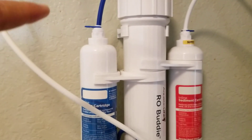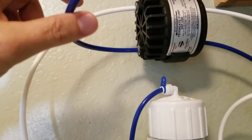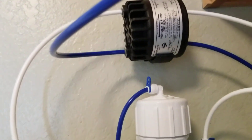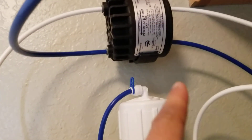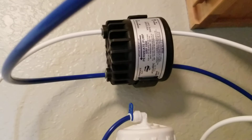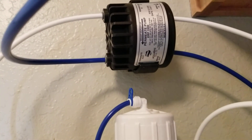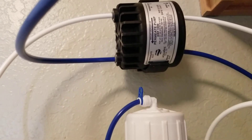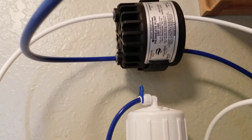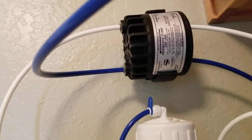My water pressure here in the city is supposed to be at 40, but it's not. So I ended up having to get one of these little permeate pumps, just to get a little bit more water. Actually, I got a lot more water once I installed that thing. Before it would take me like two days to do 75 gallons. Now I can do 75 gallons probably in maybe 20 to 24 hours.